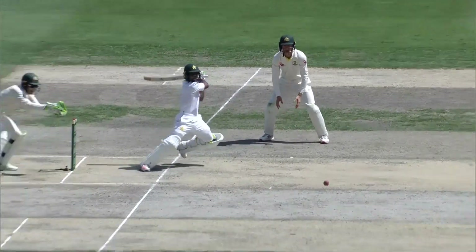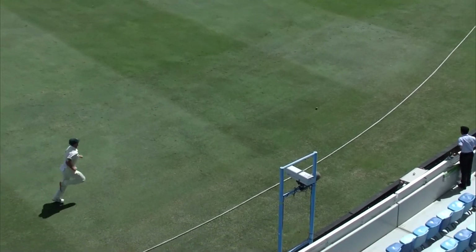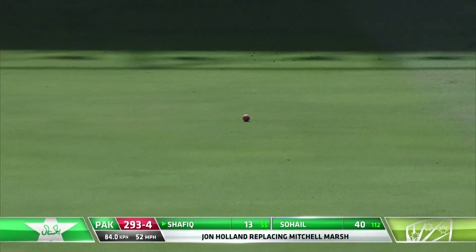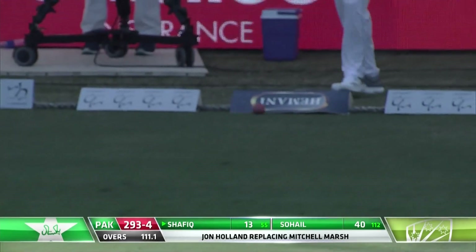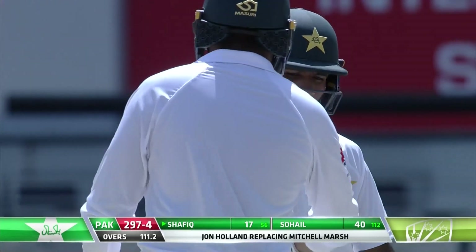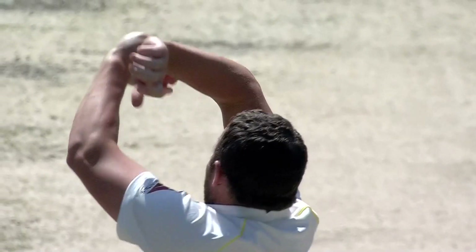The ball just wide of cover, plenty of room out there on the offside, and deep point couldn't get around to save it. Oh, that swept away nicely down fine leg and that'll run away for a boundary as well. Too straight from John Holland — just a nice paddle sweep, went away fine down the leg side. The run is starting to flow now.